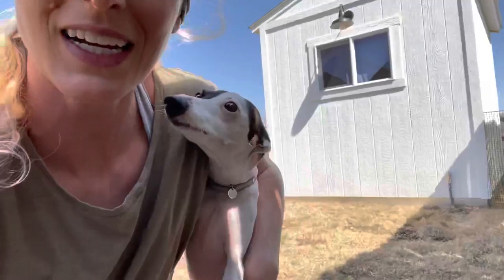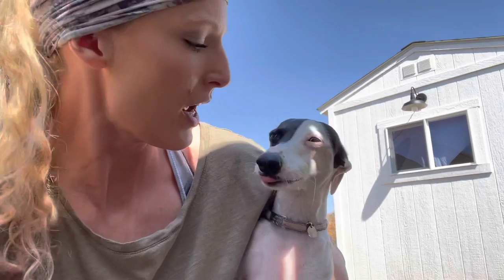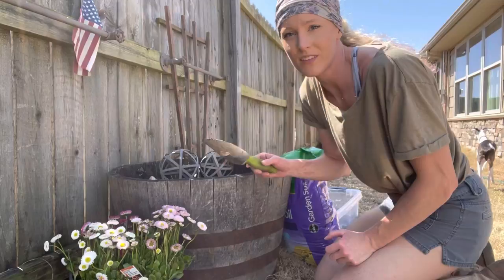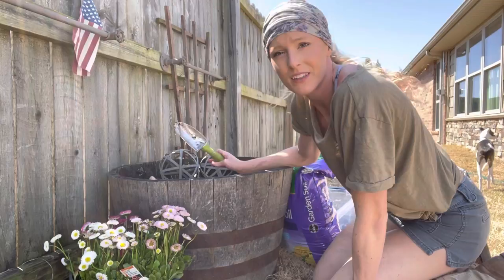The English daisies are going in the whiskey barrel. Step one: I take out these bulbs that are sprouting and I'm going to plant them in the ground instead, because I really want to put the daisies in this whiskey barrel. Let's do it.